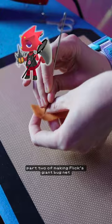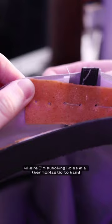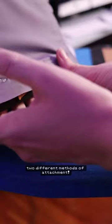To get the fabric part of the net onto the plastic handle part, I'm using a technique from Cowbutt Crunchies where I'm punching holes in a thermoplastic to hand stitch through, and then also melding that thermoplastic onto other thermoplastics. It sounds complicated, it's really not. It is a god-tier way to attach different things to each other, because it basically has two different methods of attachment: the hand sewing and the warbler.